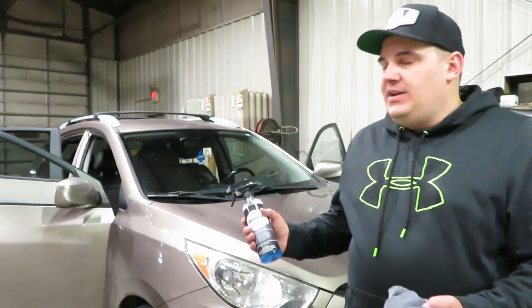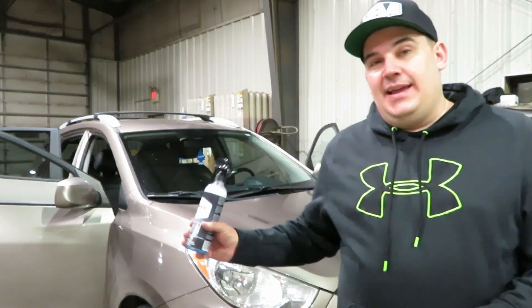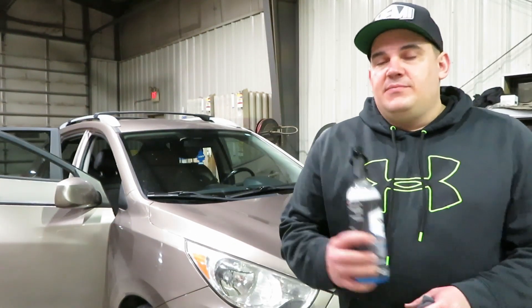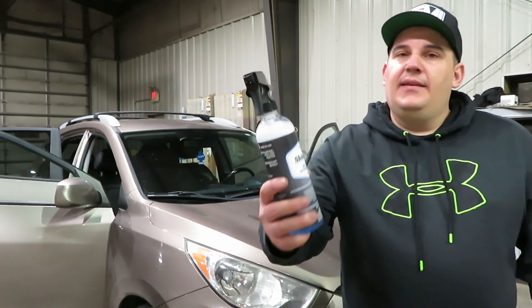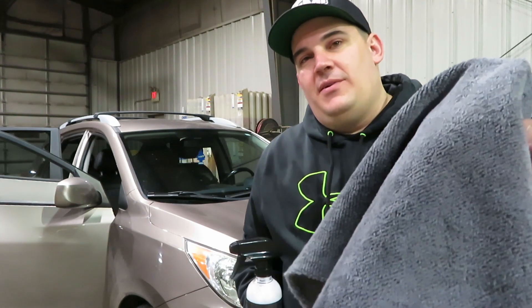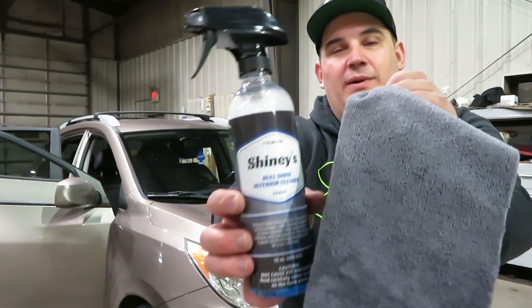I'll clean everything up and show you guys — that stuff works very, very easy. I really like it. I got the stains out of the seat and cleaned the driver's side door extremely nicely, especially around the switches. Just spray it on, scrub it down with a brush or even a rag, and it will give you great results. It has a very nice, fresh scent — not overpowering or overwhelming. Easy to use, easy to work with. This Shiny's microfiber towel paired with it — that's a win for interior cleaning.